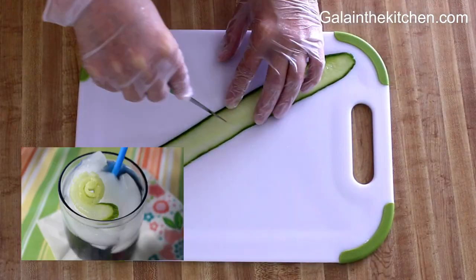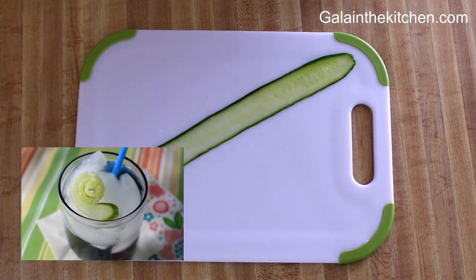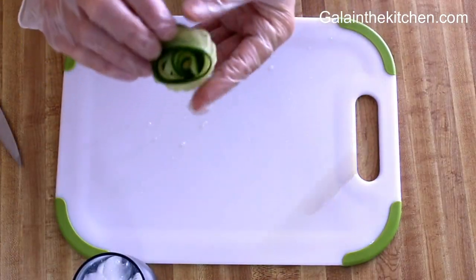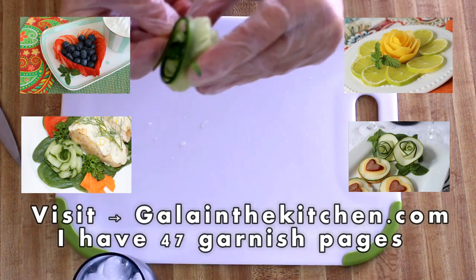...make cuts inside the ribbon on the angle. This technique, in my opinion, is more interesting, but we cannot fold the ribbon and speed up the process.